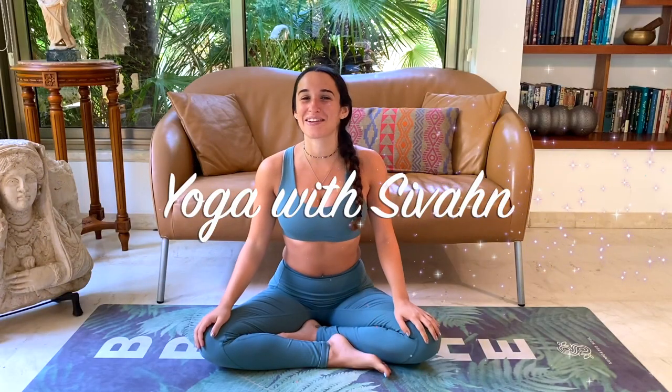Hi Yogis! Today we'll do a 50-minute morning yoga flow routine to make you feel relaxed and energized, ready to take on anything from your day ahead. I hope you enjoy. Let's get started.